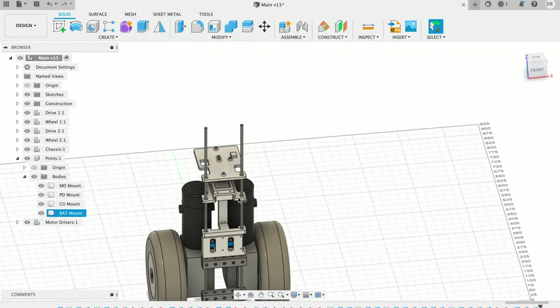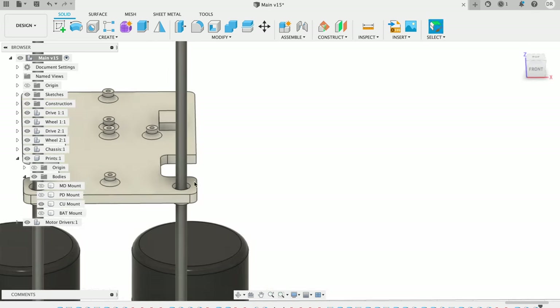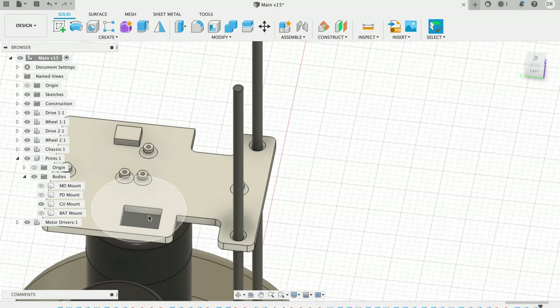Now I can design something in CAD that would support the main electronics. I started this with the same parent part that I used for all of the pieces that stack onto the robot.